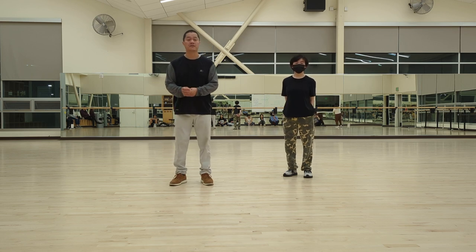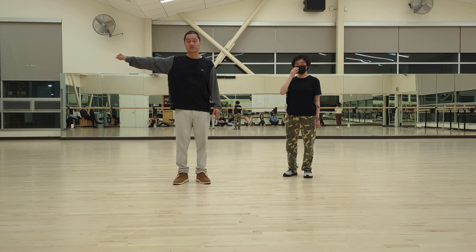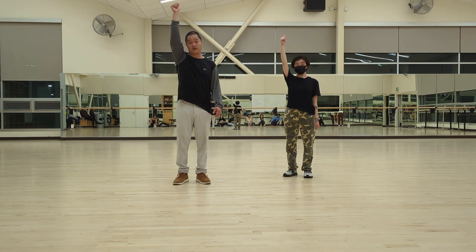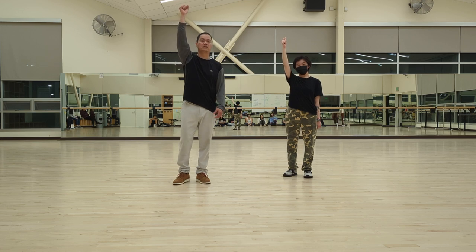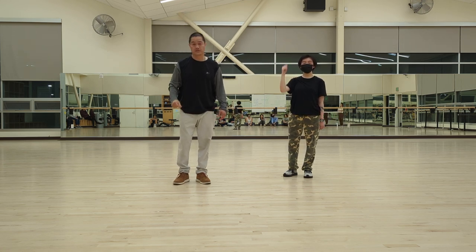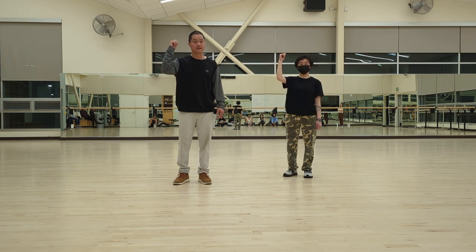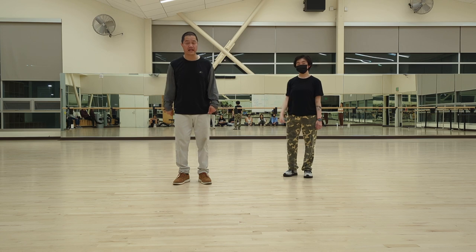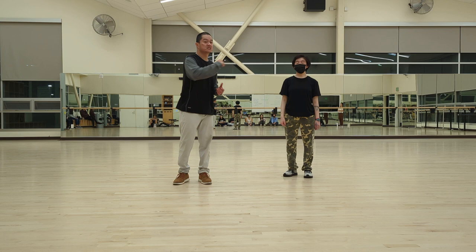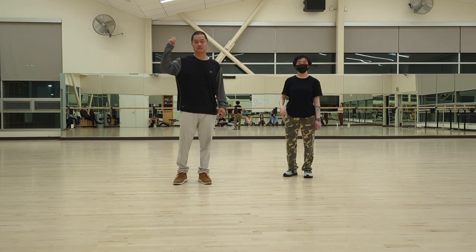Second thing we're gonna do is the arms. We talk about using the clock, right? Three o'clock — so this is three o'clock, this is six o'clock, this is twelve o'clock. But when we do the twelve o'clock, we don't have to raise our arm all the way up, just lounge your hands up. So we go three, six, twelve. But in our count it's one and two and three and four. Even though I say three, this is more of a nine o'clock to us — nine o'clock, six o'clock, twelve.